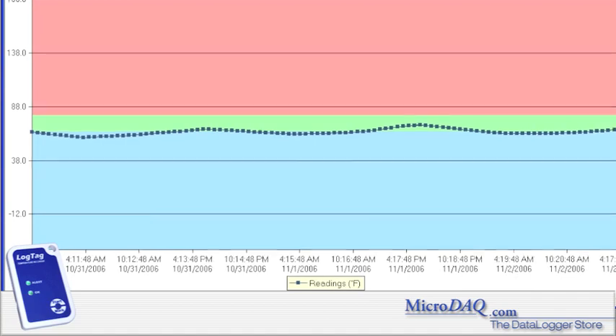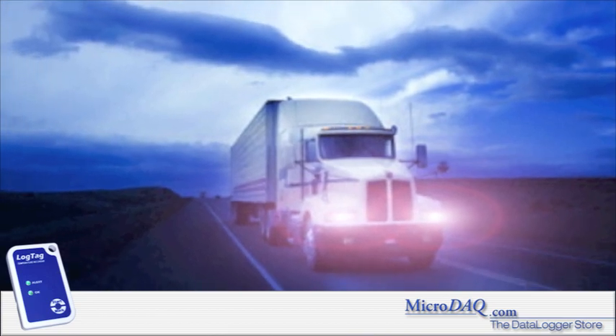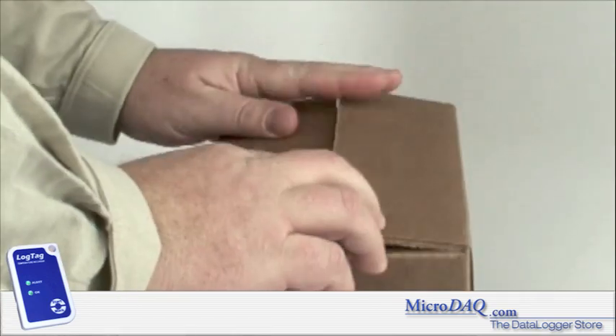The reports, charts, and graphs that are automatically generated by the software are an incredible time-saver. Need to monitor temperature during shipping? The small, rugged design of the LogTag logger allows it to fit in any size package or envelope.